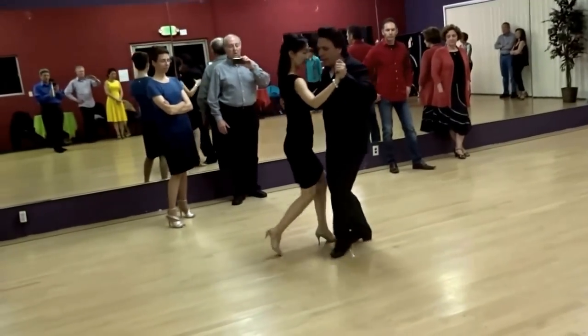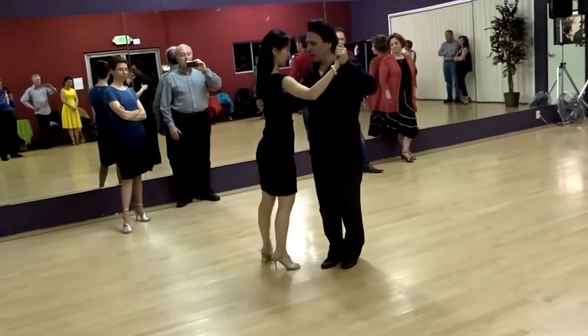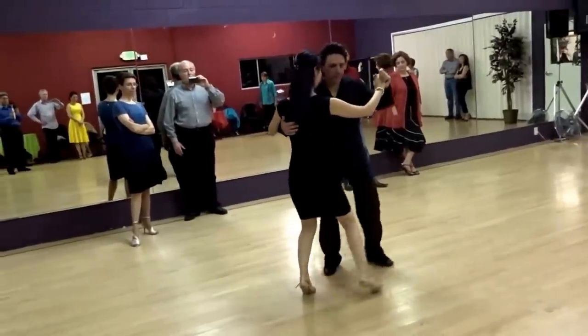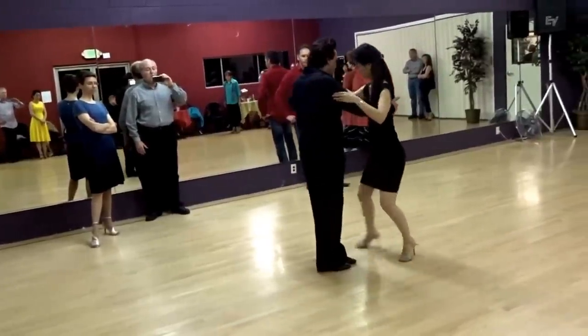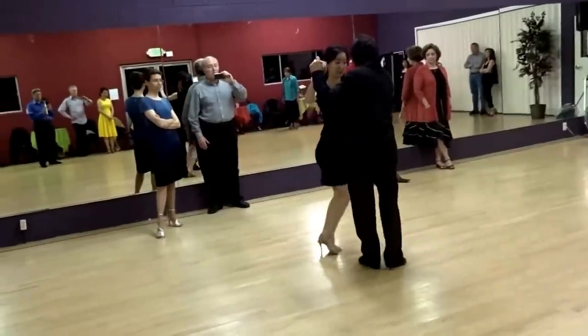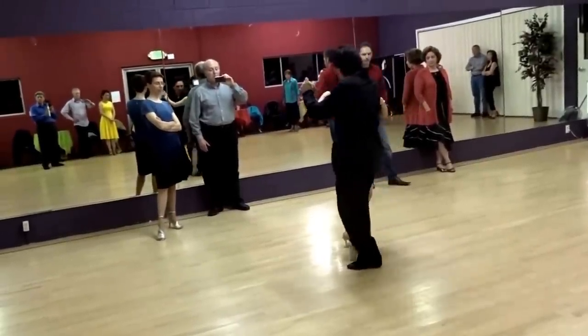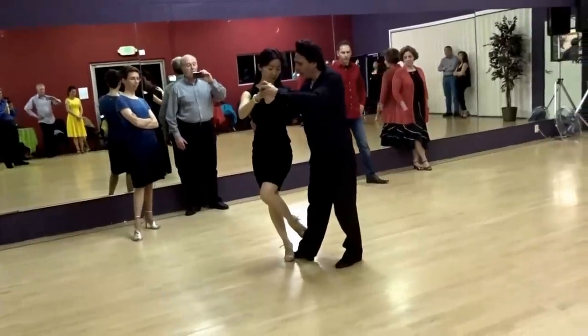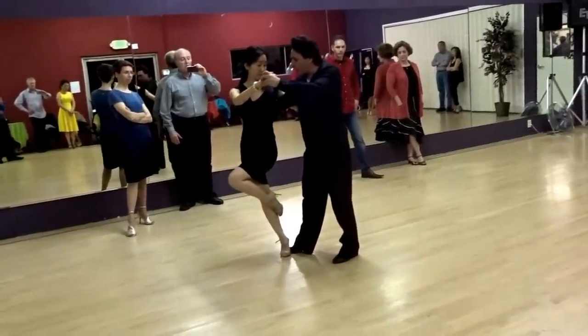And the one that we worked on last week in a workshop. Back, side, forward. This one is very good. I'm going to turn her and I'm going to let her go. And that foot goes over to the other.